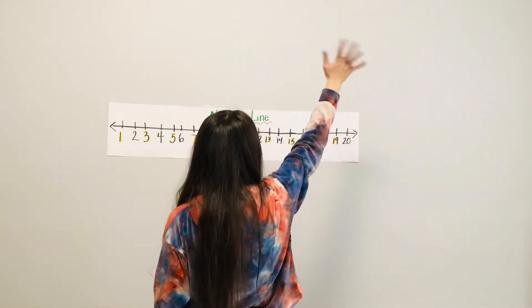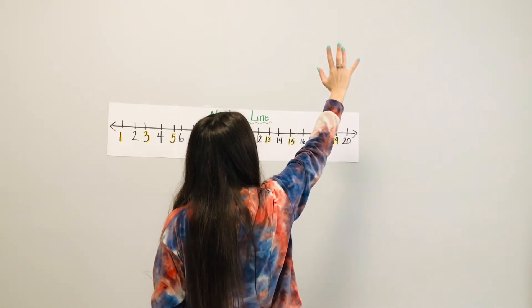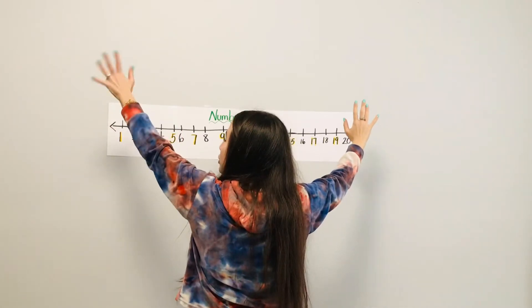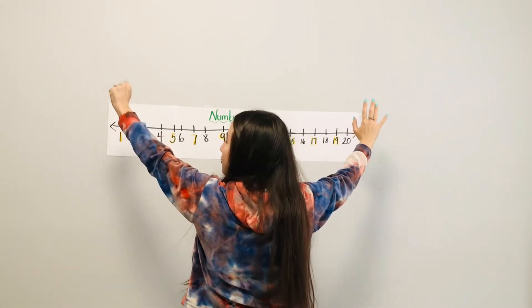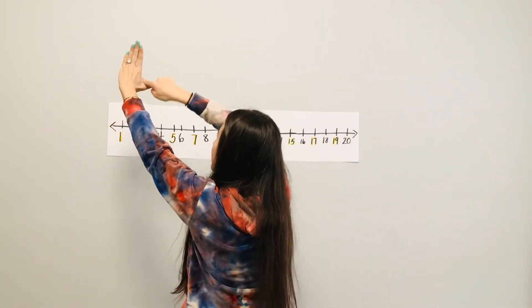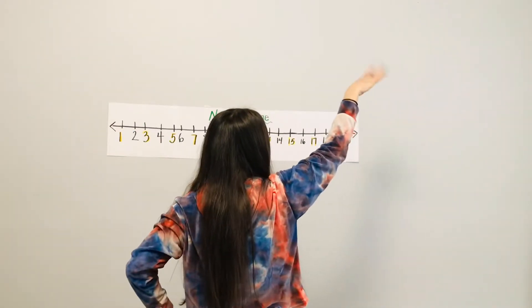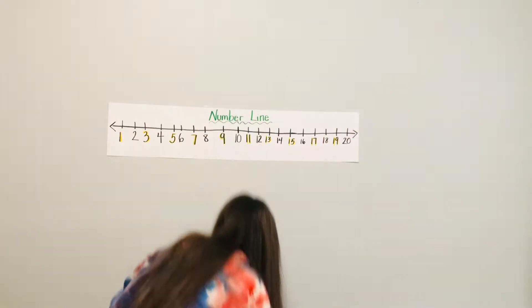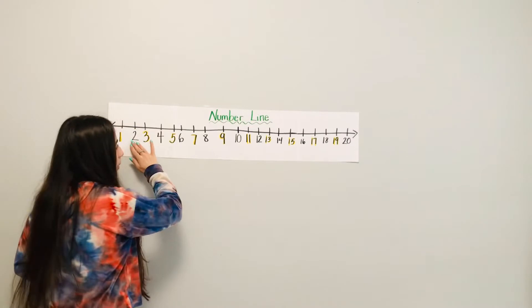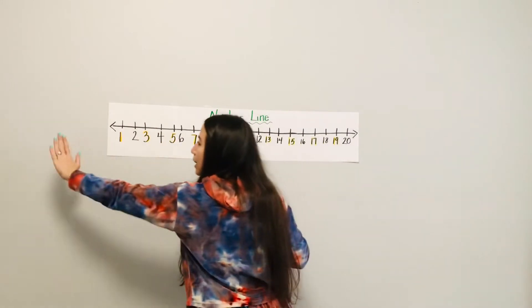Pick up this hand — do you know which hand this is? This is your right hand. And now this hand is your left hand. The trick I taught you in class: this makes the L for left. If this is our left hand, this means this is our right hand. Numbers get bigger when we go to the right and smaller when we go to the left.